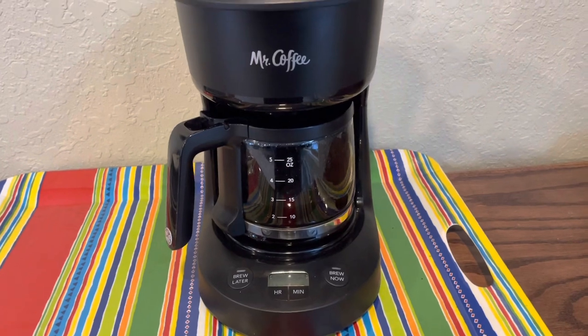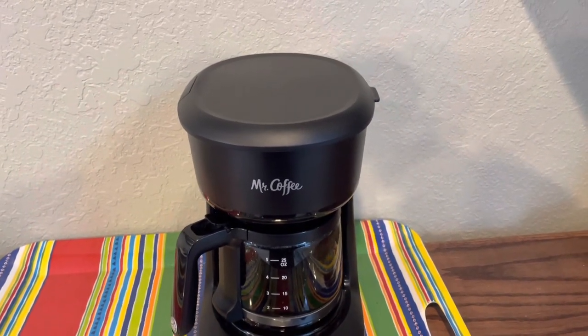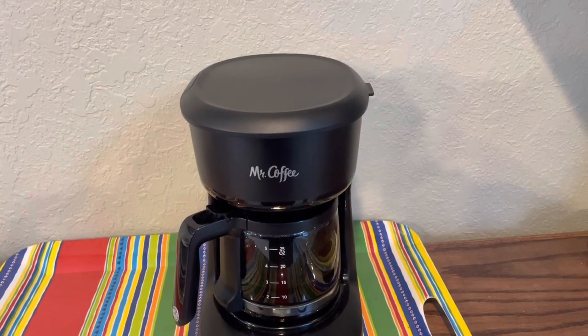This is a fairly new coffee pot. I can't imagine there's anything wrong with it, so I don't think there was actually an arc. I don't think anything was wrong with the appliance.